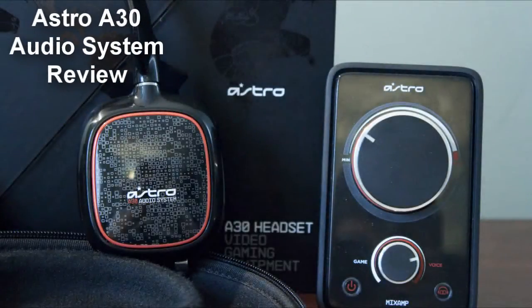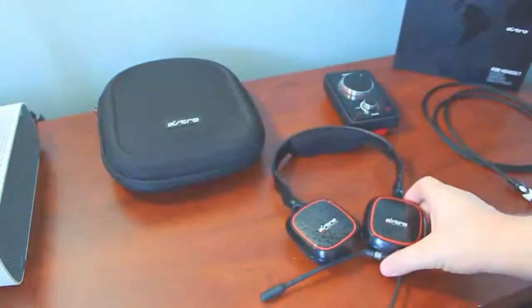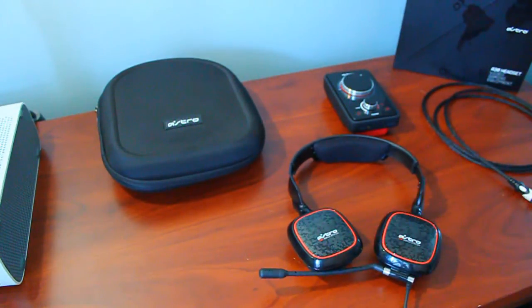Hey guys, this is Deggy from MLG Pro, giving you the full review of the Astro A30 audio system. The Astro A30 is the latest headset from Astro Gaming, who has brought you the Astro A40, the official licensed headset of MLG.